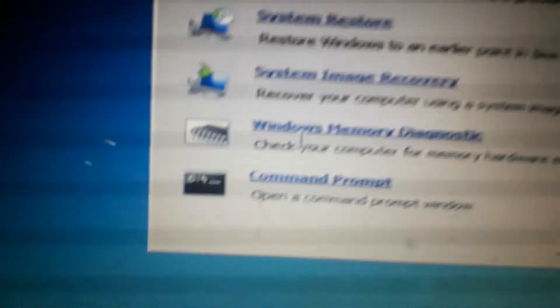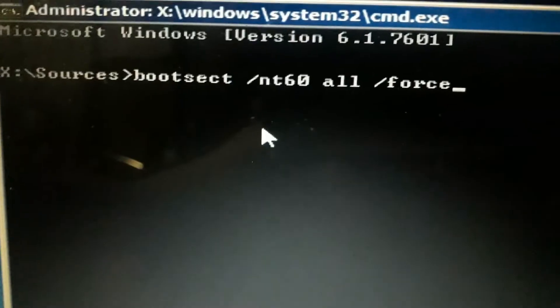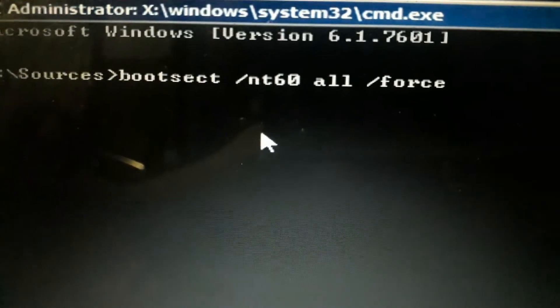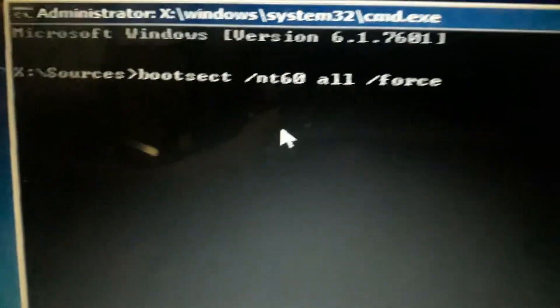Command, click and click add. Boot set all force enter.